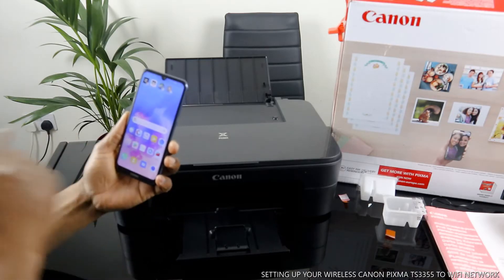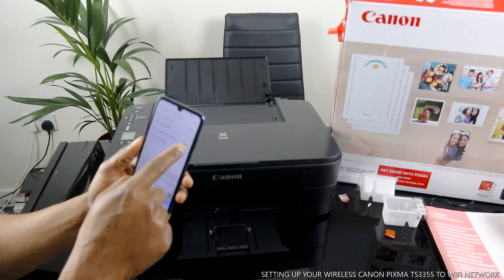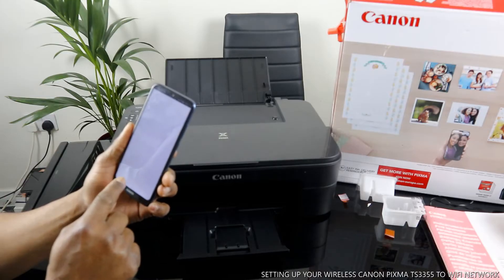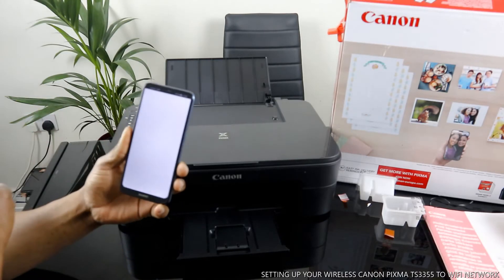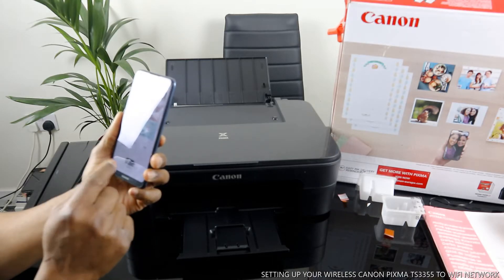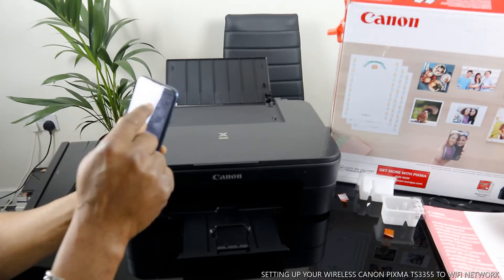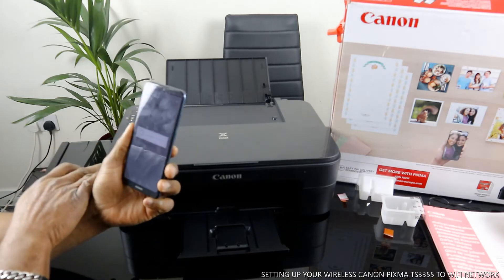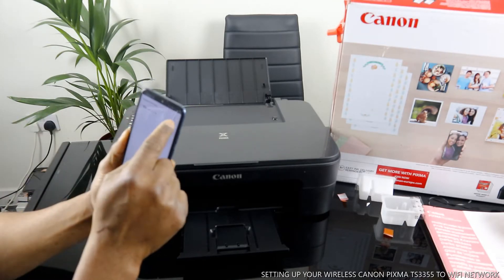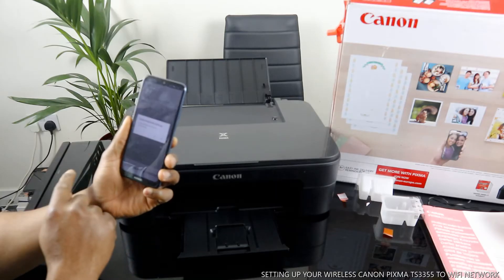Go to the Play Store and search for Canon PRINT Inkjet/SELPHY. Click download — it is already downloaded on my phone. Open it. You can see we have different printers here. We need to add this printer. It's asking us to wait momentarily, so we'll switch and delete the old printer, then click register to register a new printer.